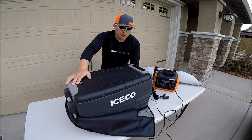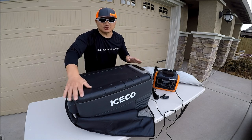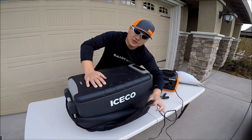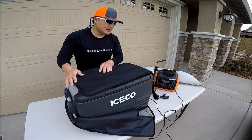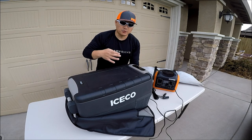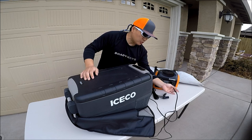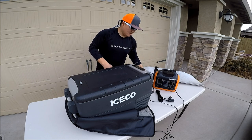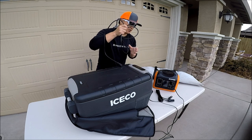The model number is JP30, and let me show you what it comes with in the box. Obviously you get your portable freezer and you get your insulated cover, which will protect the freezer from UV rays and also gives a little more insulation so the compressor runs less, which means you save power. You also get your 12-volt power cable, 12-volt power cable extension, and your 110-volt power cable.